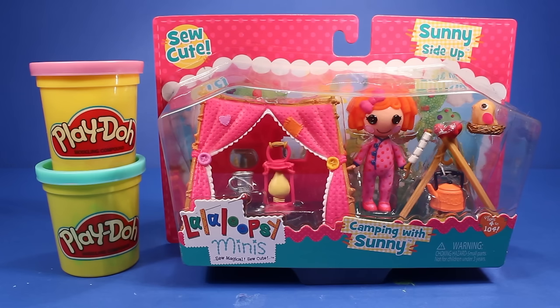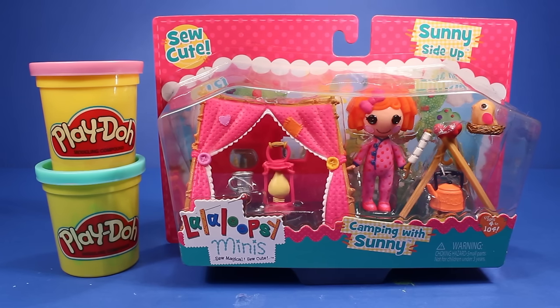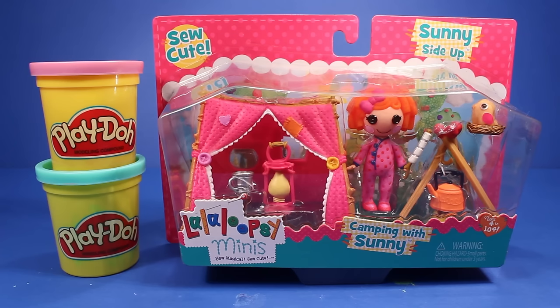Hi guys, welcome back to KTR. Today we're going to be opening up this adorable Lala Loopsie Minis Camping with Sunny playset. And as you can see, I also have some lavender Play-Doh and some turquoise Play-Doh that we're going to be using along with this playset.